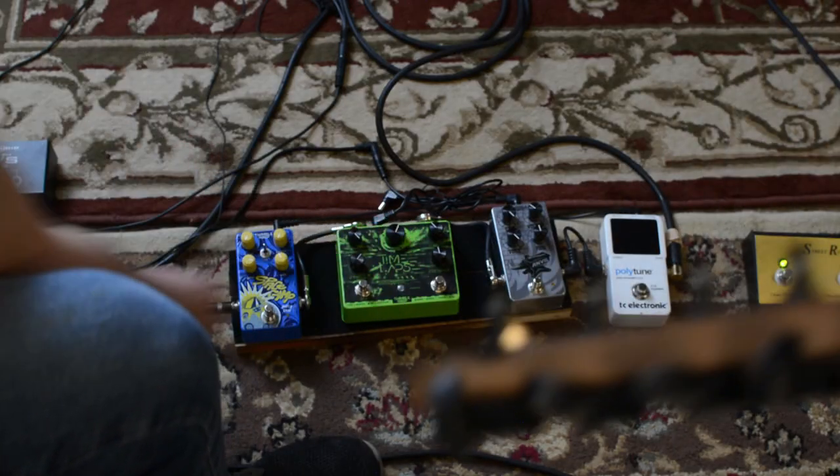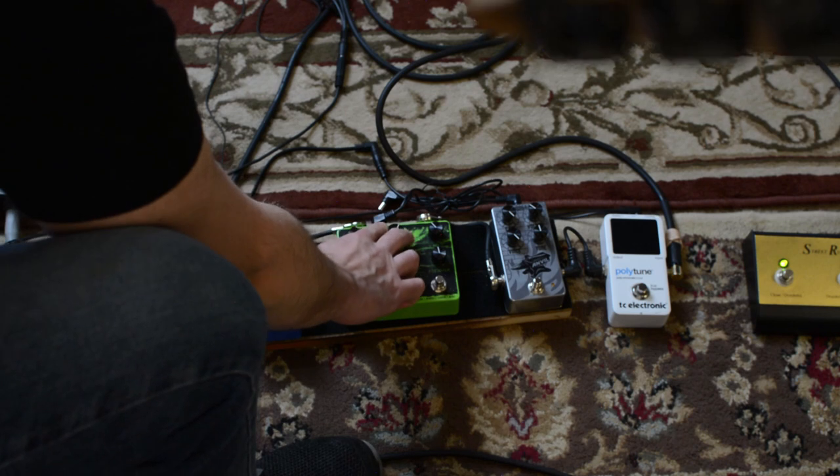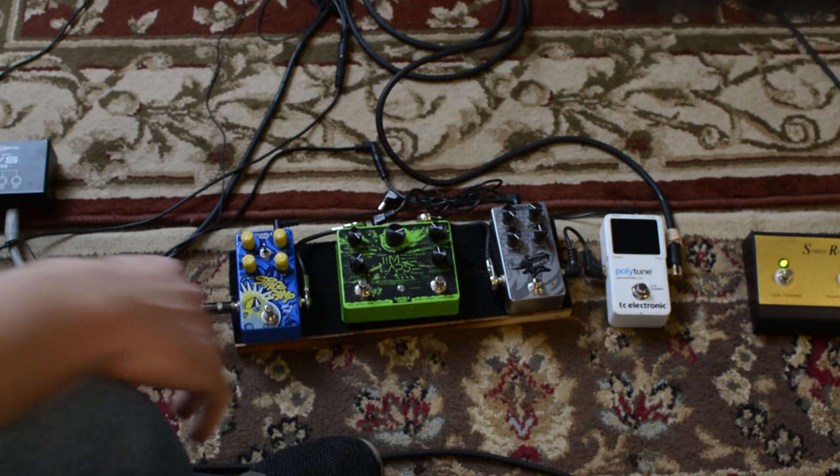Patches six and seven are totally custom — I've not heard them anywhere else. Number six we called Inertia. It gives you octaves that cascade up.